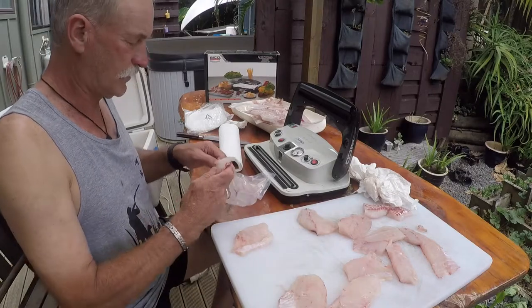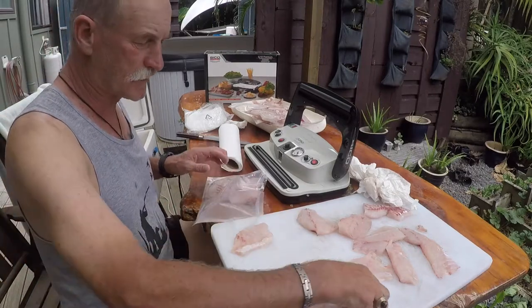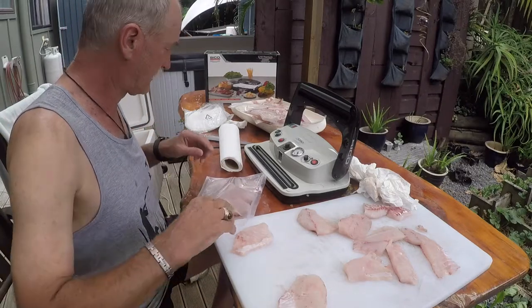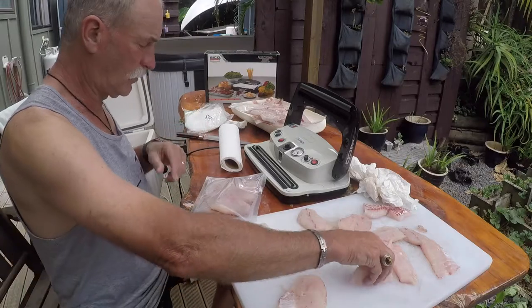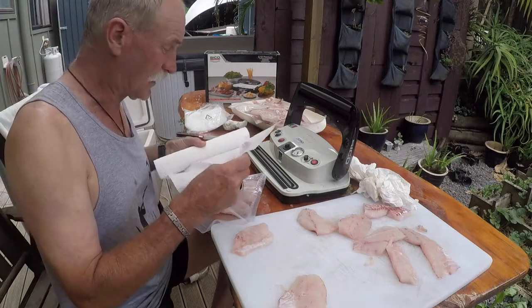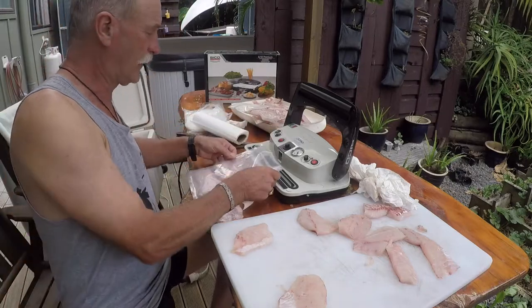As you can see when I'm processing the fillets, I tend to cut them all ready to go in the pan. That's another reason they fit so well in these small bags — I don't tend to do the fillets whole.